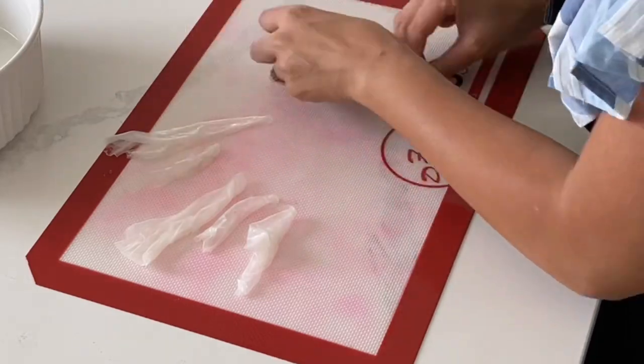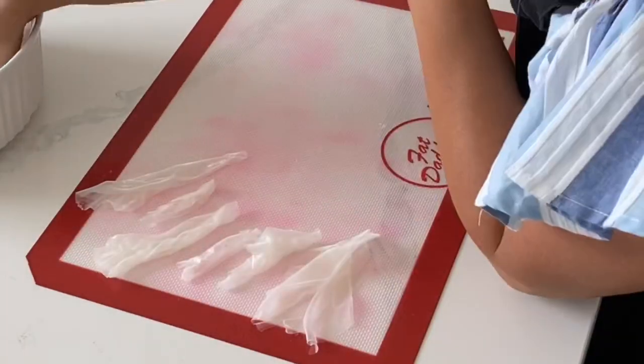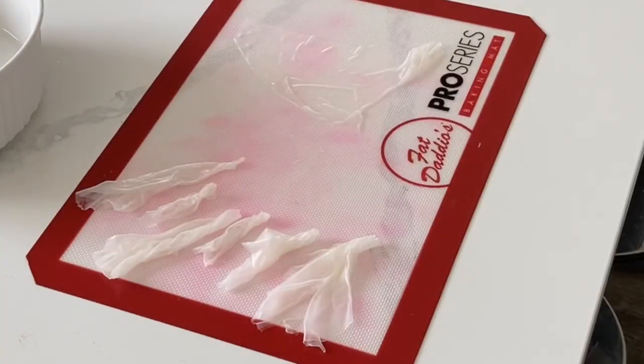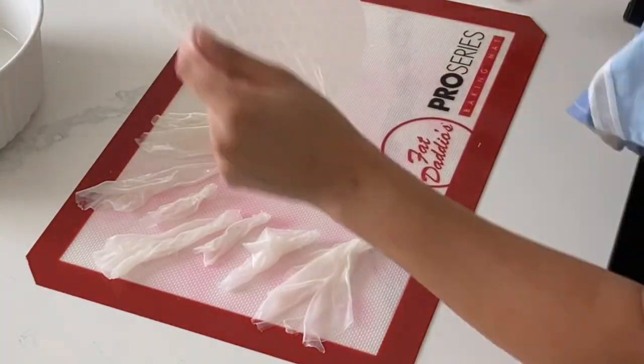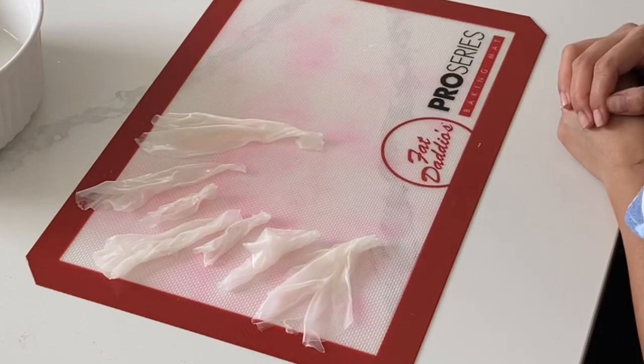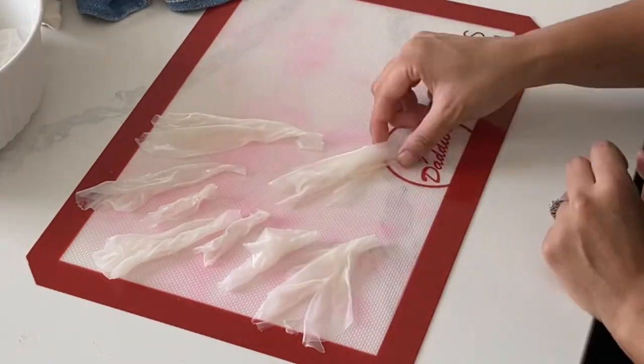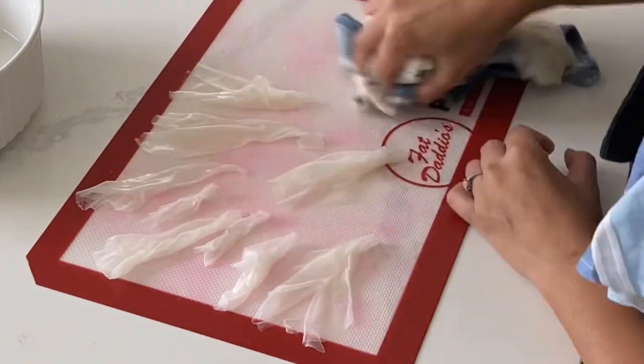I'm going to be making these sails to go on to a really modern and fresh looking dessert, so make sure that you follow up on my tutorial tomorrow. What I'm really loving about these modern cake and dessert trends is that they're really lending to a freeness. I love when things are a little bit more abstract and don't have to be so perfect.